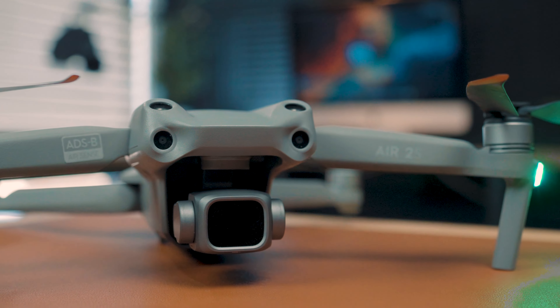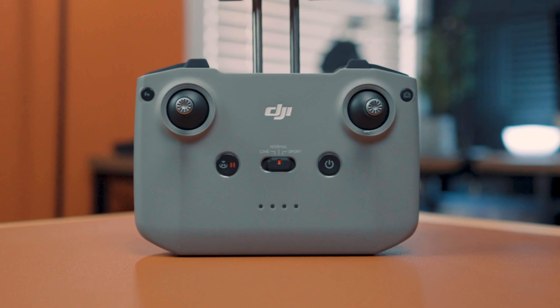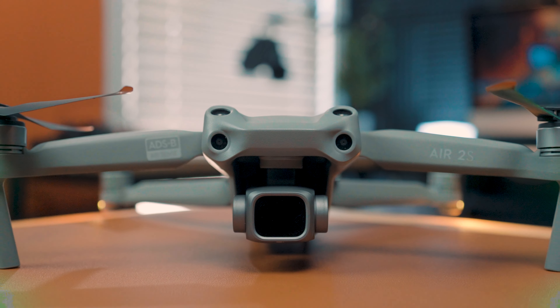Let's review the DJI Air 2S. I'm not going to get into the technical specs — you can find those on DJI's website. What I am going to cover are the features I use on a daily basis: what I like about it, what I don't like about it, and my overall experience with it. So let's get started.